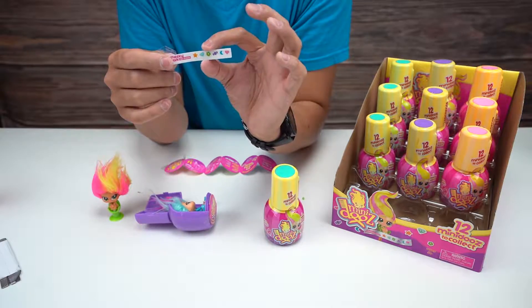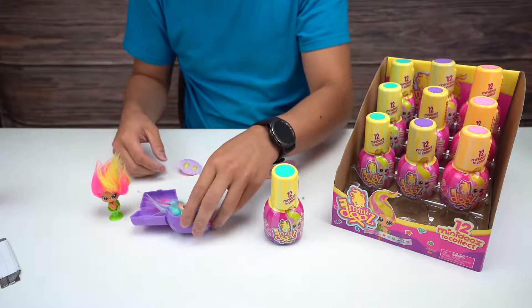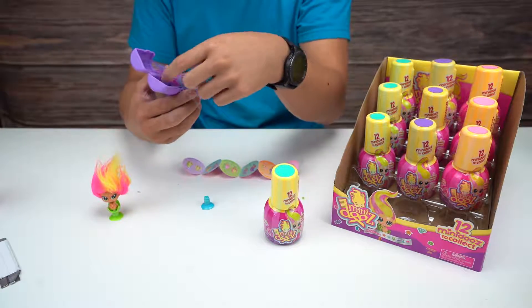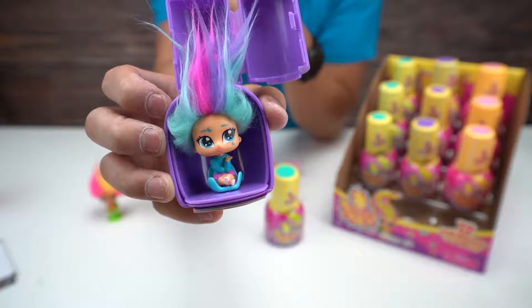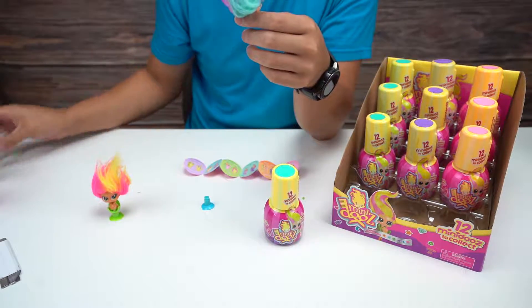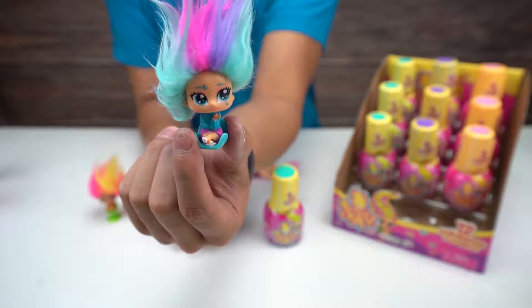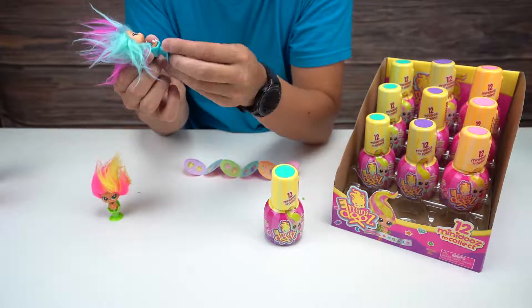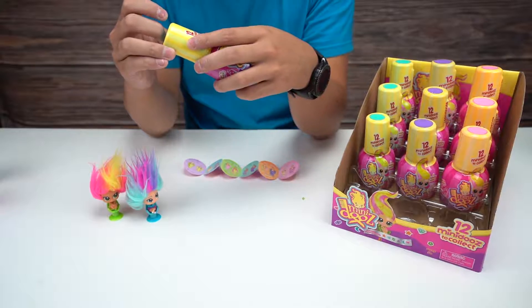The nail stickers are the same as the ones before, so no real reason to show those again. This one is Sky - she's blue with the tri-color fuzzy doo. Very nice! Let's twist to get her unlocked from the bottom. Let's put her right next to Lily - there you go.